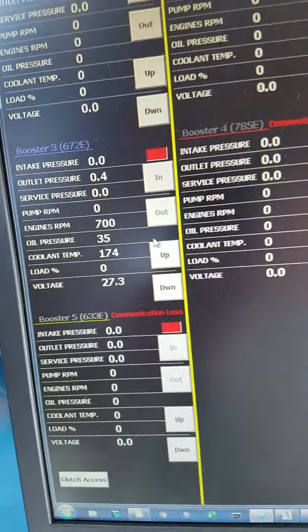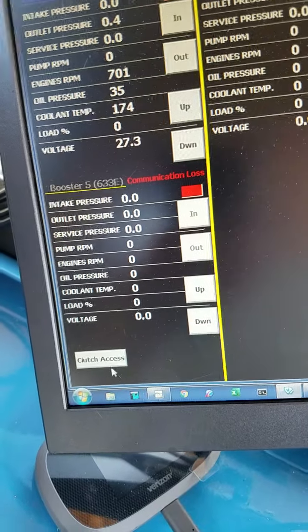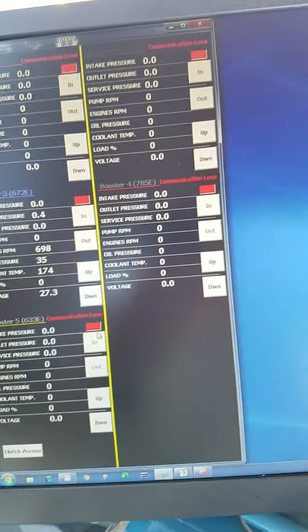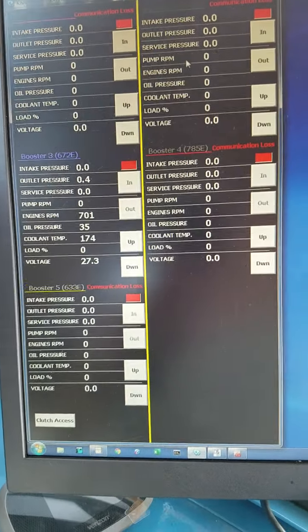Once you clutch in, get everything clutched in, and you're running, just hit that clutch access button so you don't mistakenly hit any of these. That's your training — that's it.